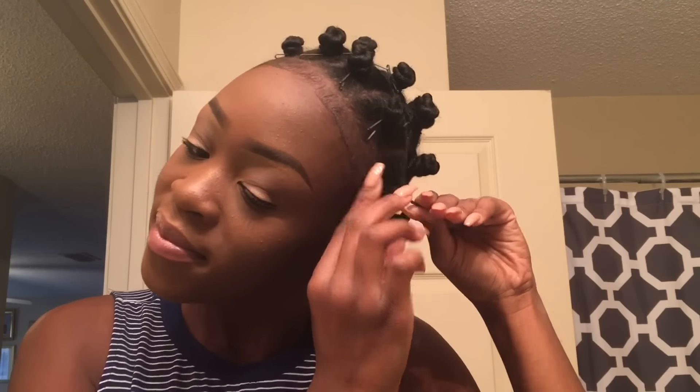I'm happy because my edges were popping — they were laid. Really quickly, I do want to mention that if you want to know how to do bantu knots, I have a video on how I do them and I will leave that in the description box.